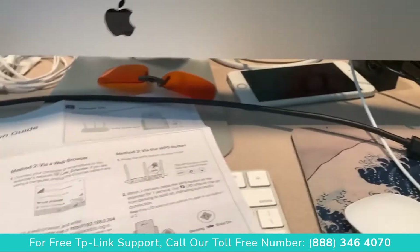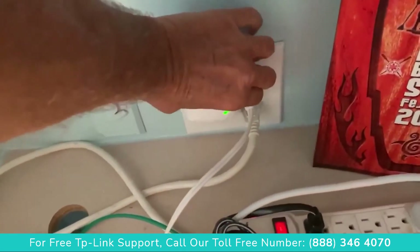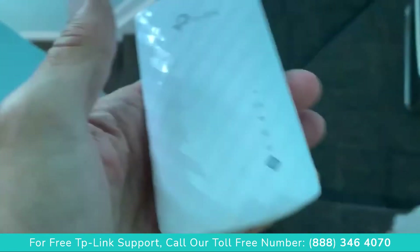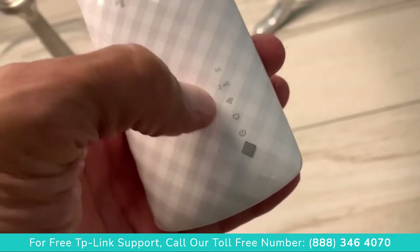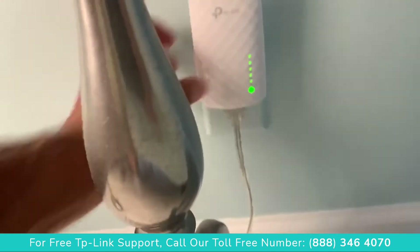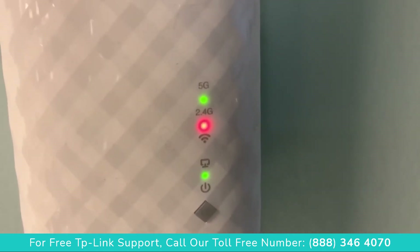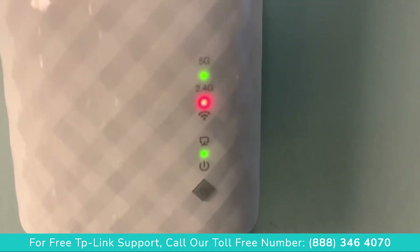All we've got to do is take it downstairs and try it out. Go ahead and pull it off, take her downstairs, plug her in and it should work. That little Wi-Fi light has to turn green. I'm plugging it in here — this is kind of close to the router — and I'm getting a red signal. That red button above the Wi-Fi tells me it's not connecting to the router, so we've got to find a closer spot.